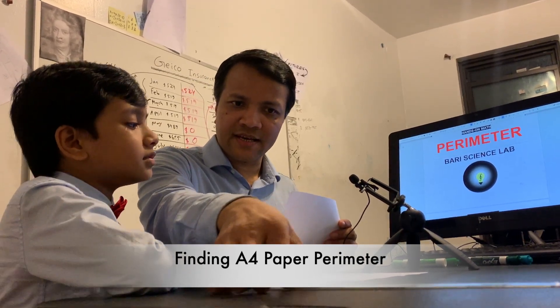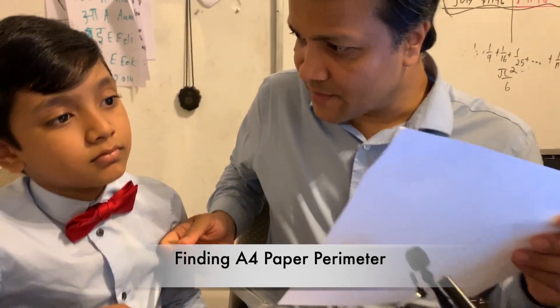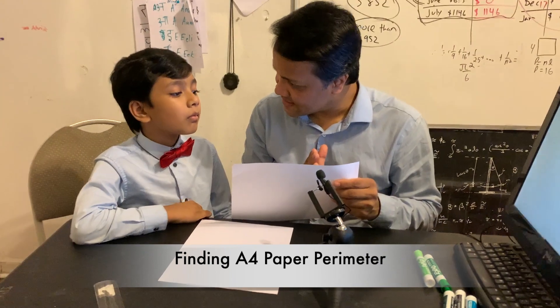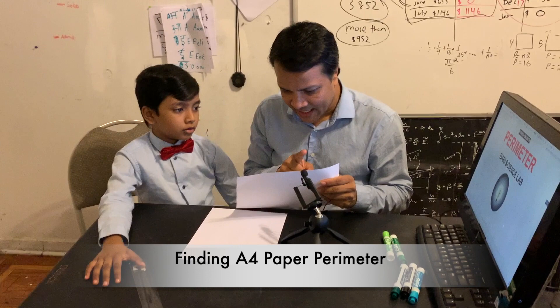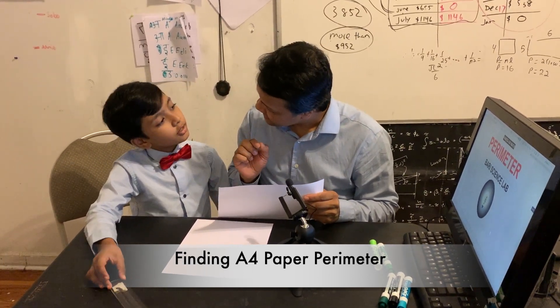Step number two: you take the ruler to measure the length and width. Step number three: you're going to find the perimeter using arithmetic, by adding this plus this plus this plus this. So that's what it is.